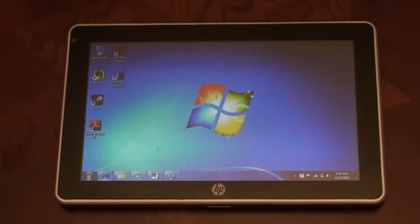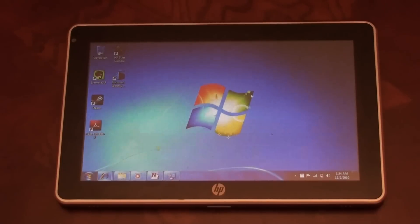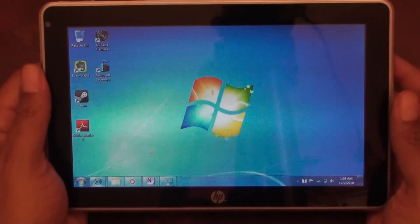Hi, welcome to this video review of the HP Slate 500 tablet PC. This is not a pre-production or prototype — this is the real deal, just got it in today. HP is starting to get them out the door to customers finally. If you want to order one you can on their website, though it might be a while as they're having production issues. I've been using it for a number of hours today and overall I'm impressed with the device.